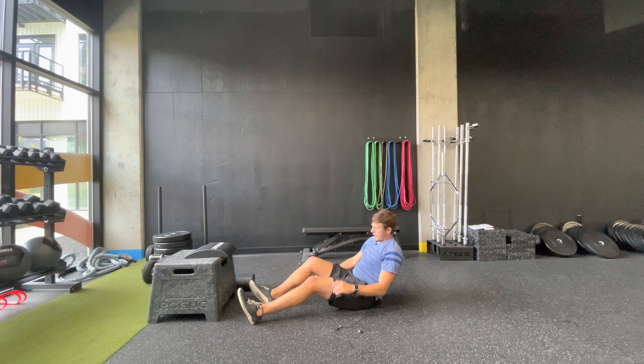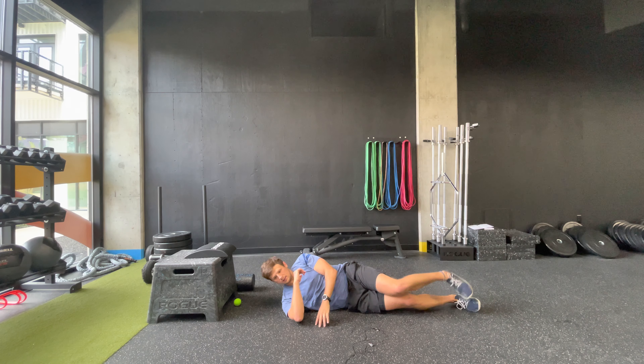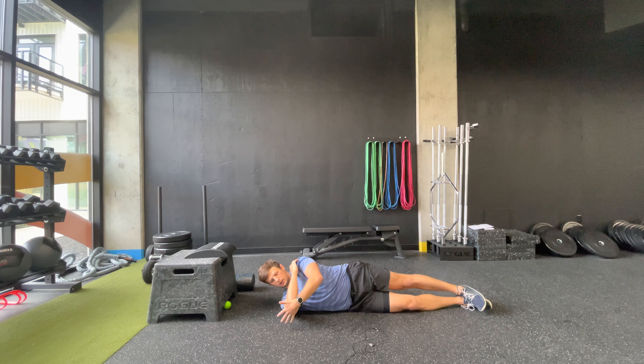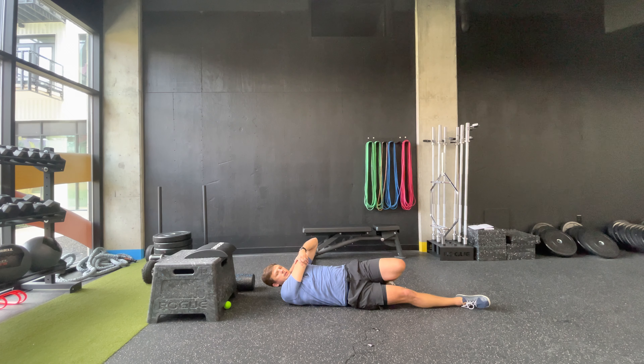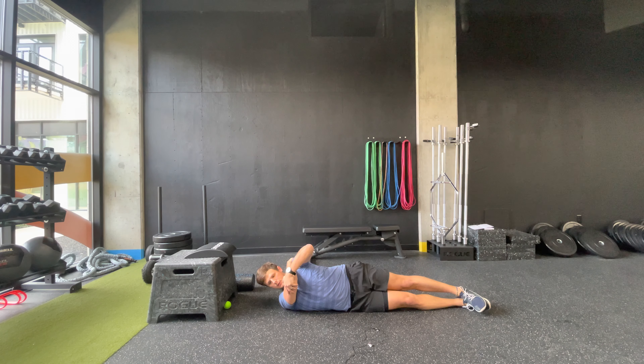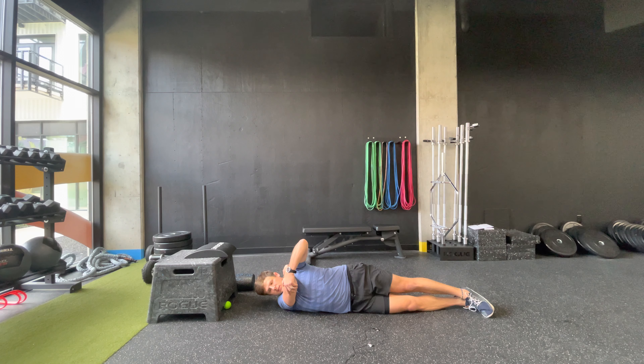Now we're going to work on stretching the back side of the shoulder. Lie on your right side with your arms and shoulders stacked. Grab your elbow and pull across your body — don't lean back or you'll lose the stretch on the back of the shoulder. Hold there for 30 seconds. You'll often see this stretch done standing, but lying on your side lets the floor and your body weight block the shoulder blade from winging out, so you get a much better stretch.